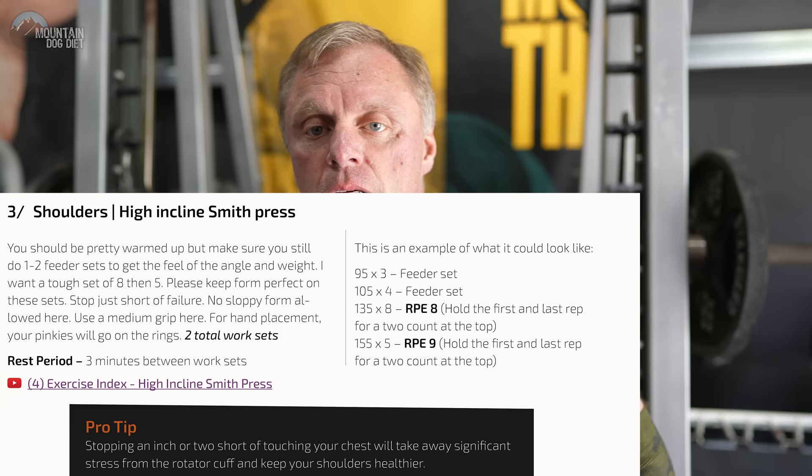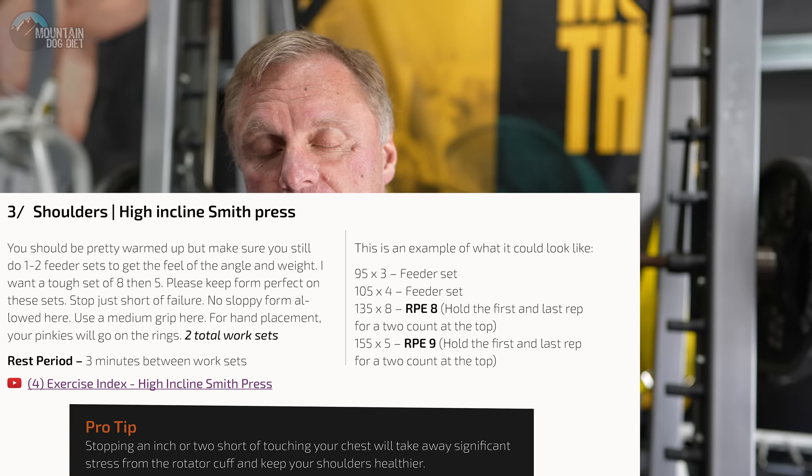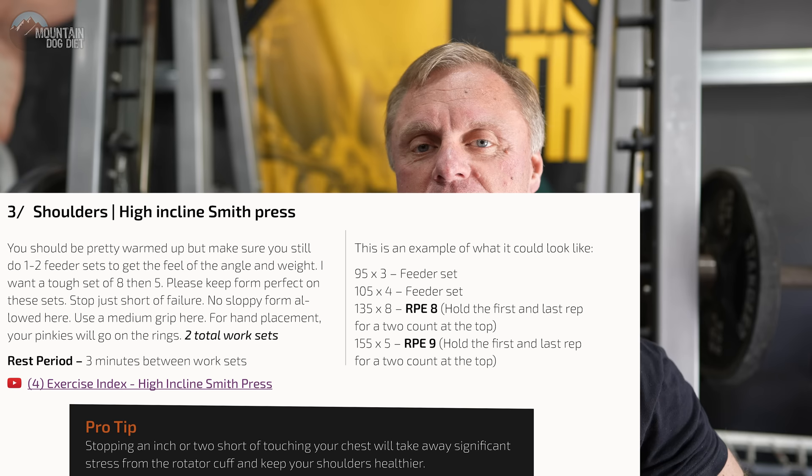We're moving on to high incline smith. Don't think you need more chest work — there's another chest workout later in the week with a lot more volume, so be patient. For the high incline smith, we're going to do a few feeder sets, then a hard set of eight, add a little bit of weight, and do a hard set of five. Before we start the set, we're going to hold the bar for a two-count at the top, and after the last rep, hold the bar at the top again for a two-count before we rack it.